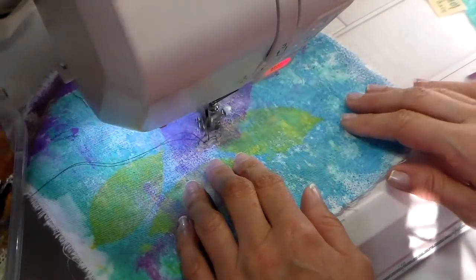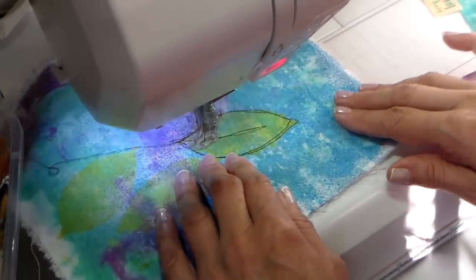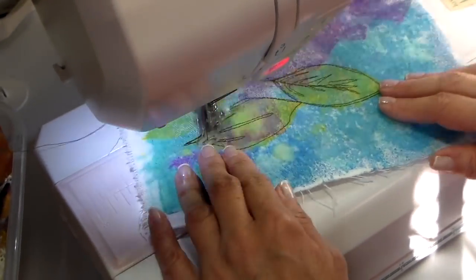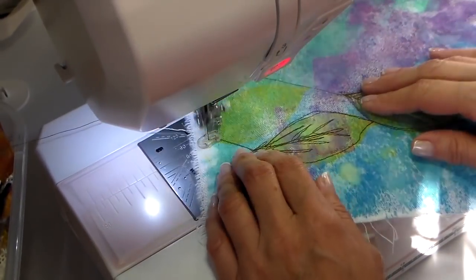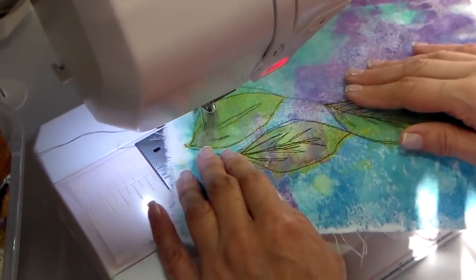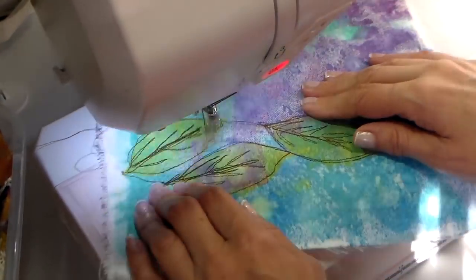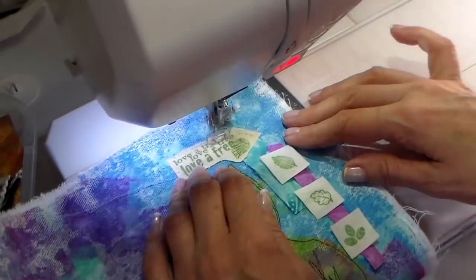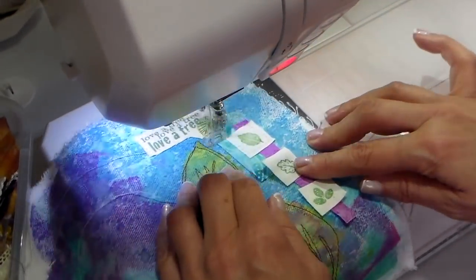I changed to brown thread and I'm outlining these leaves. I love how in free motion you can actually draw with the thread and add detail. Again, these little leaves I stamped using pigment ink on muslin.